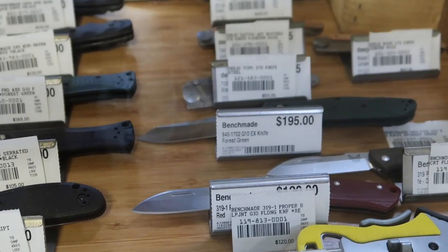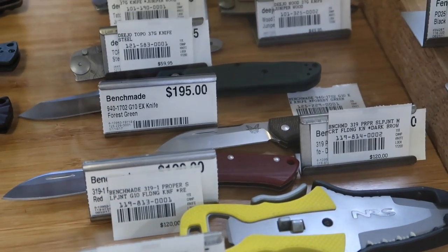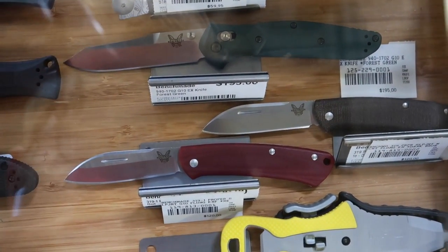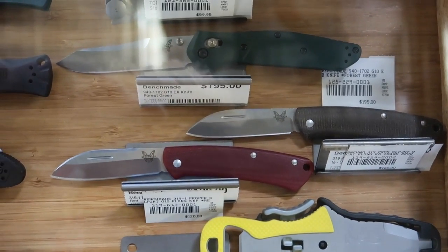There it is — you can't see it because of the reflection — 940 right there. Benchmade came out with these slip joints this year and they have G10 and micarta. The red one is G10 and this one is micarta. They're really cool slip joints because they're called proper slip joints. I just like that name. Nothing new on the REI rotation.